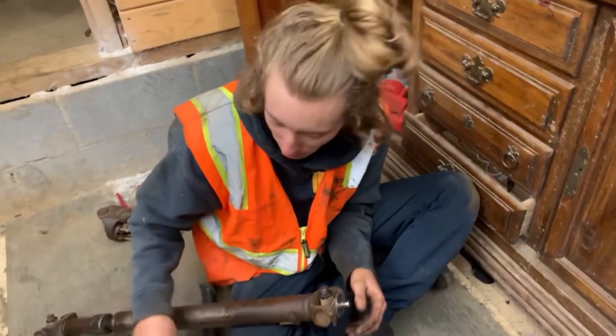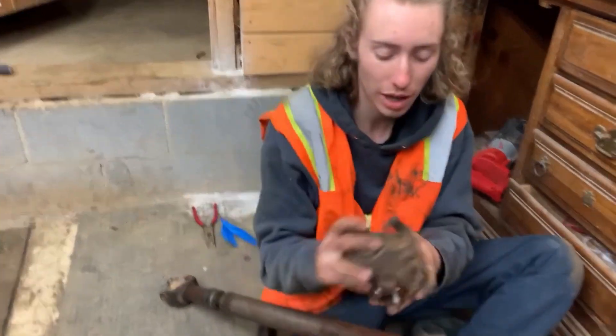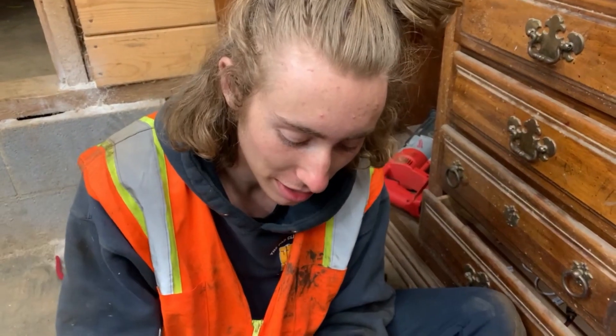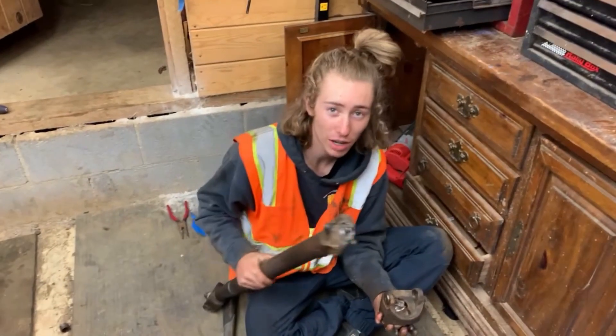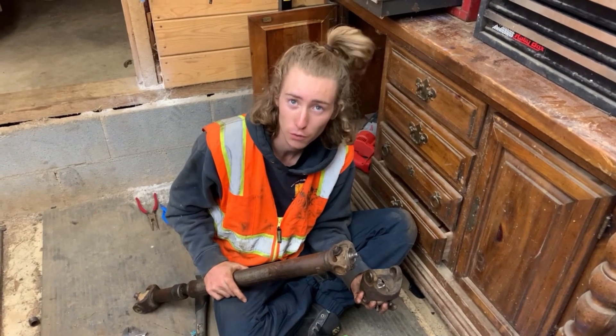We got this apart through a bunch of beating and hammering and smashing, and basically I think it's kind of destroyed and they're gonna need a new drive shaft. But we're gonna try to drive the Jeep now and see if it works with just the rear drive shaft. So, no four-wheel drive.